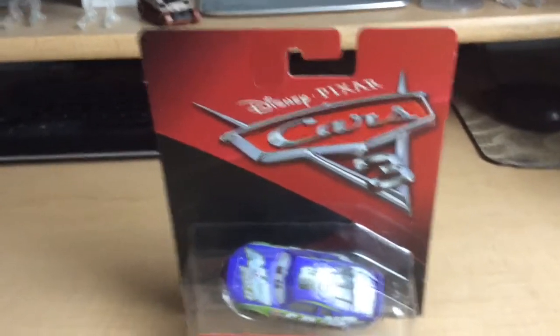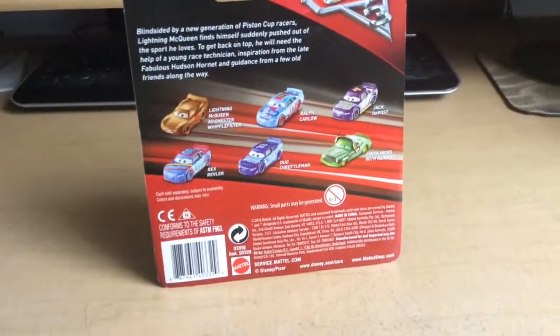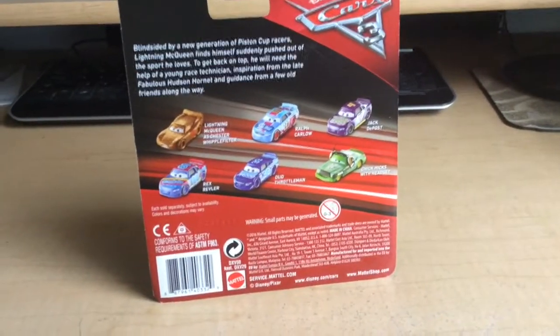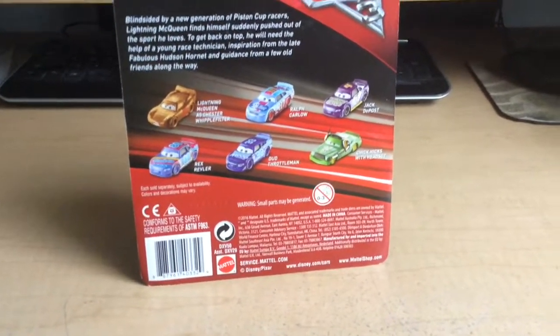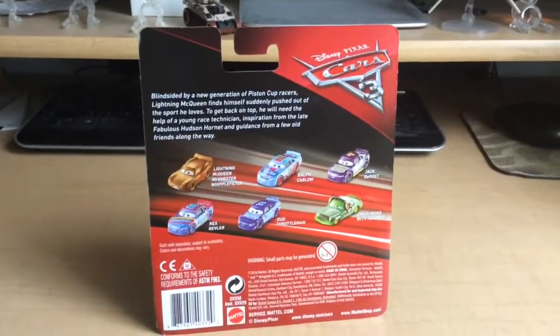Here's the Cars 3 packaging as we all know. On the back, let me show some other stuff. You probably know I've taken some stuff out of the package in my previous reviews — I just reviewed them loose. I got a little impatient and just wanted to get my hands on them. But for this one, I want to show you guys a new pack, some new cars.